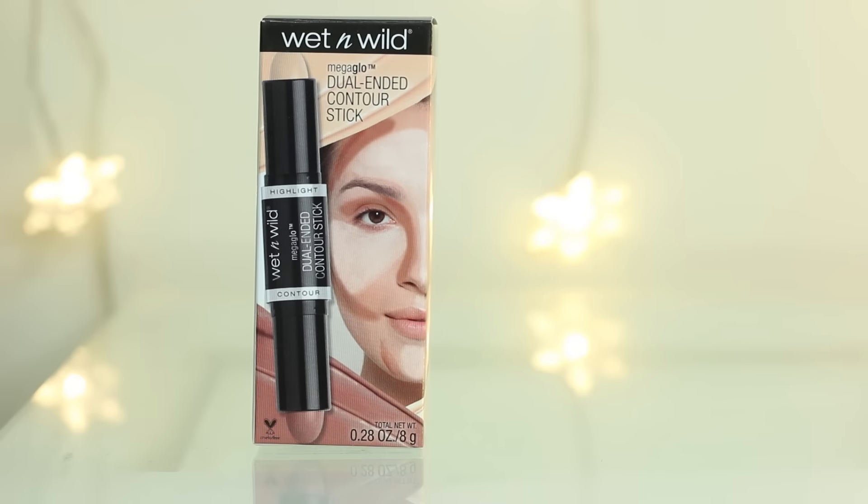The first thing I'm going to test out is this Wet n Wild Mega Glow Dual Ended Contour Stick. I thought it looks similar to the NYX Wonder Stick, which I have yet to use. I've never used a cream-type contour before — I've used cream highlights, but never a cream contour — so I'm super curious to see how this is going to work.